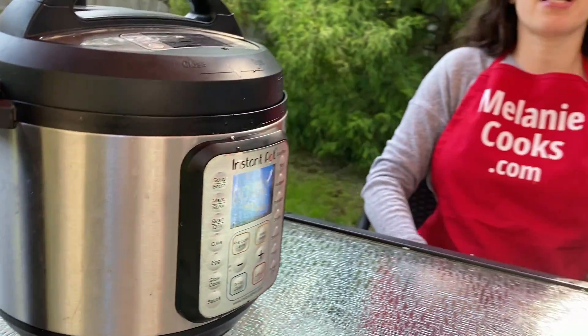The time is zero minutes because the cauliflower is cooking while the Instant Pot is coming to pressure. We don't want to overcook it, so zero minutes is just right.